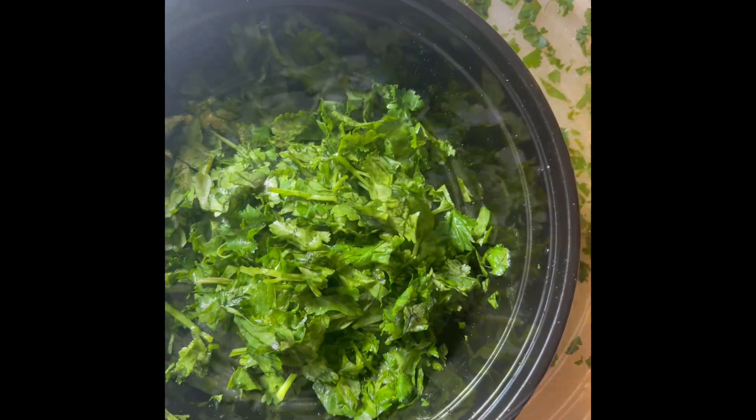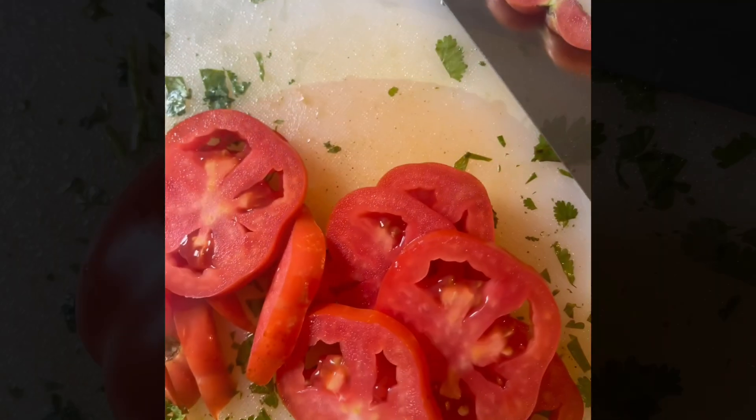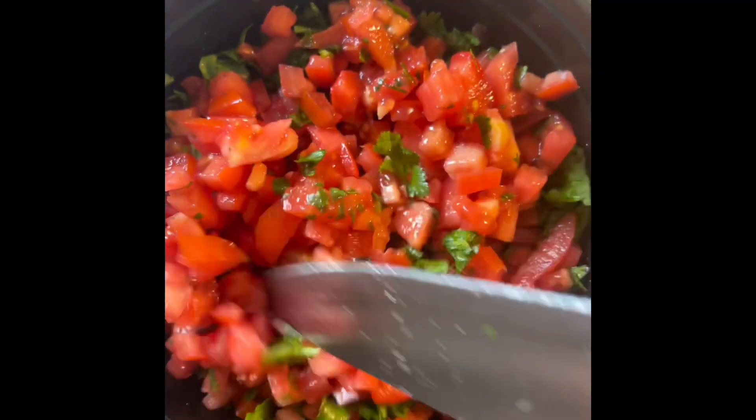After that, cut some cilantro and cut it into little pieces. Put it in one container, because that's where you're going to mix all your vegetables. I added two tomatoes to mine, sliced them up, then diced them up and cut them all into small little pieces. After that, I mixed it together with the cilantro.